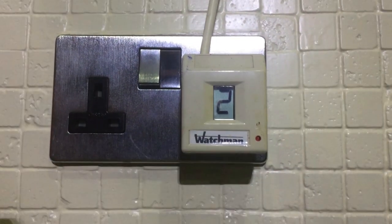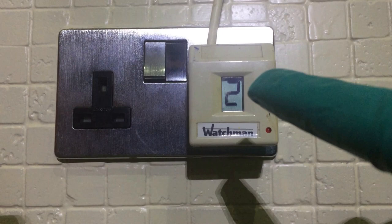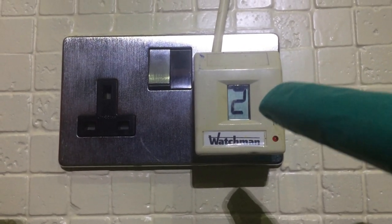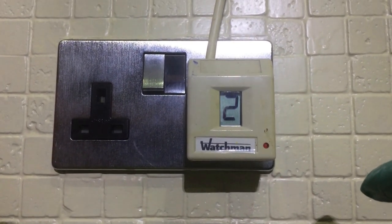We're back inside now — you can see the red light is no longer flashing. We now have a number two on the display, which is on a scale from zero to nine. Two is a fairly low level, so we do need to get oil in that tank.